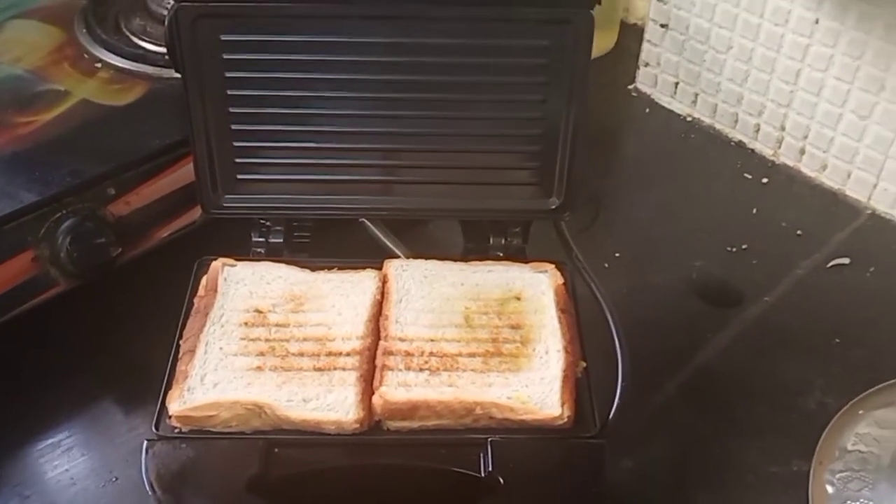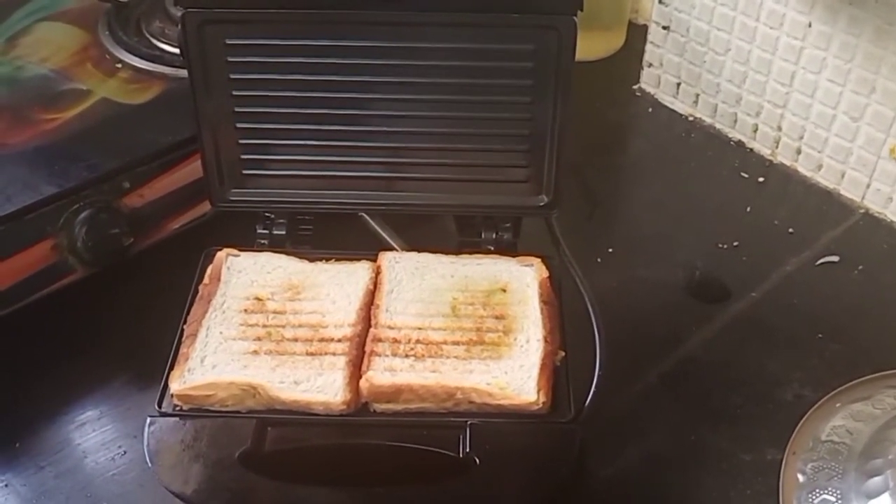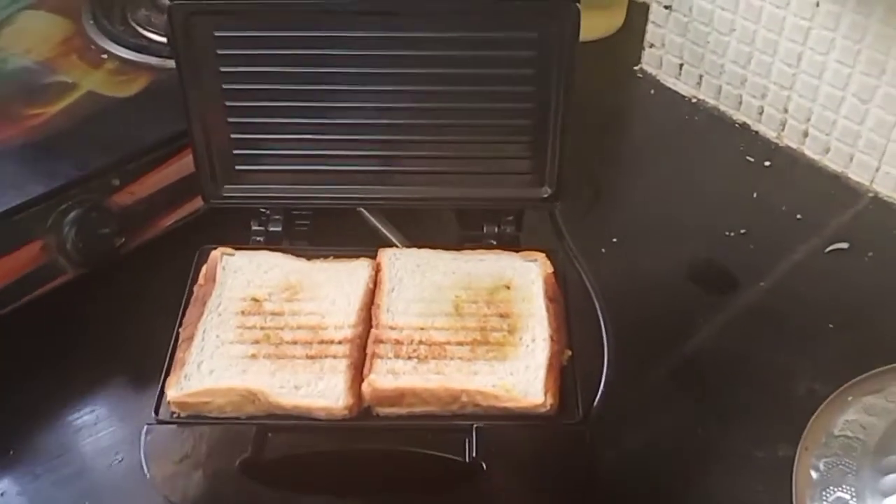Now we will continue making more sandwiches. Do try it out and let me know how you liked my product review of Singer Express 750 griller.